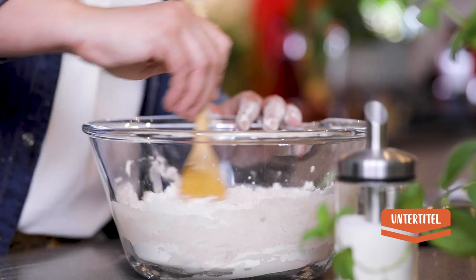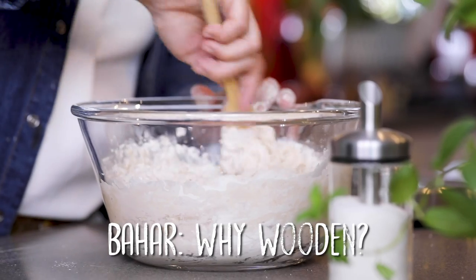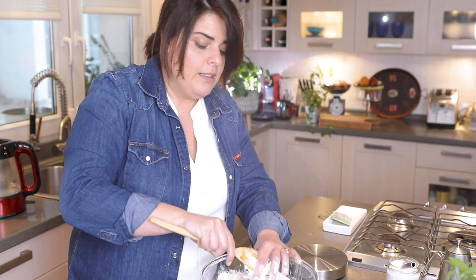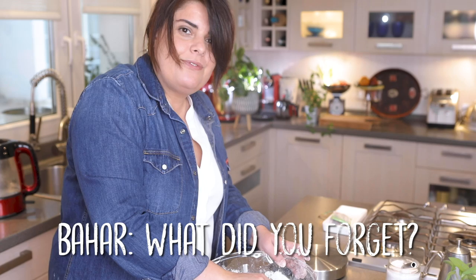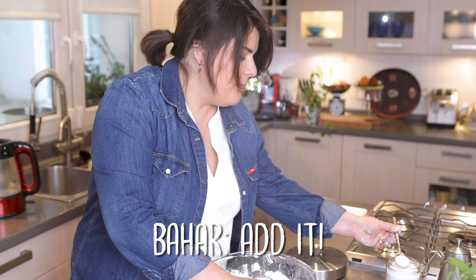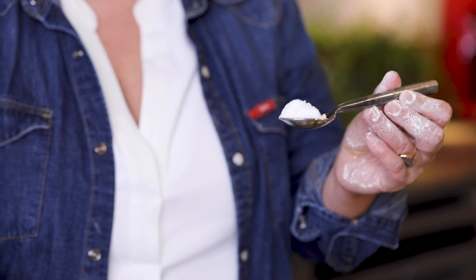First I mix it with a wooden spoon. Why? Yeast is a kind of bacteria, and metal can be antibacterial so it might repel the yeast — it's not strictly obligatory, but good practice. Now I add salt — a full teaspoon. It would have been better to add it beforehand.